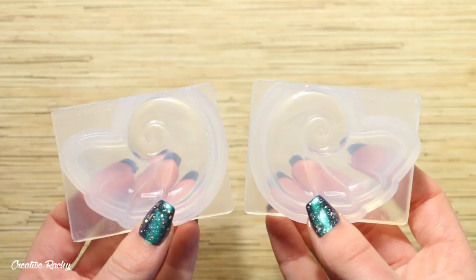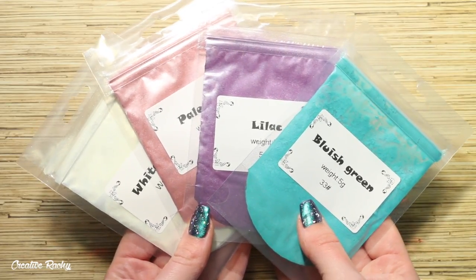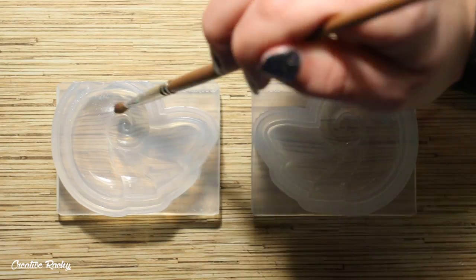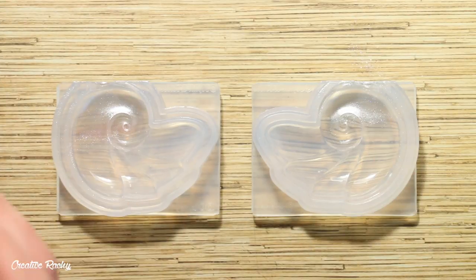So to begin making my shell necklace, I firstly took the shell silicon mold as well as the pigment colors that I wanted to use. I decided that I wanted this design to be fairly simplistic so that it wouldn't take away too much detail from the LED light when the shell is lit up. I ended up using the pigment powders inspired by the colors on The Little Mermaid box because I thought they were really pretty and that they would blend nicely together.